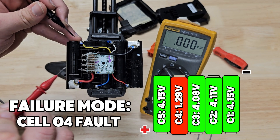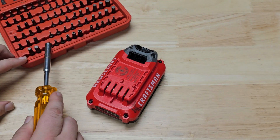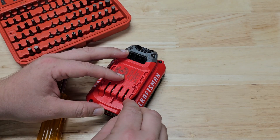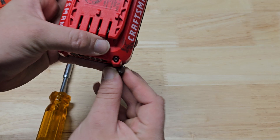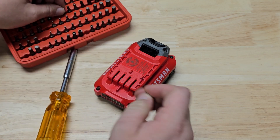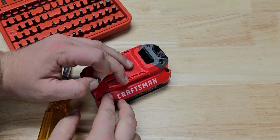Let's go through the Craftsman pack and see what's wrong with it. The Craftsman battery pack has these little security bits in it. I'm going to use security bits from Harbor Freight — it looks like it's going to be a T10 bit. You can see the hole here, and the Torx has a hole to correspond. Let me get these screws out and we'll see what's inside this pack.